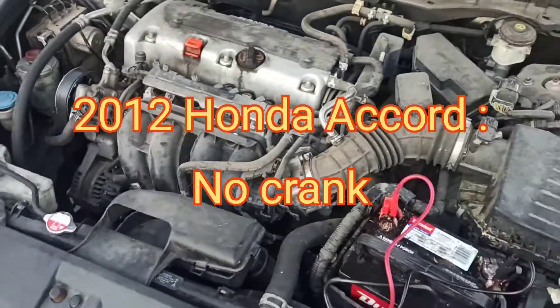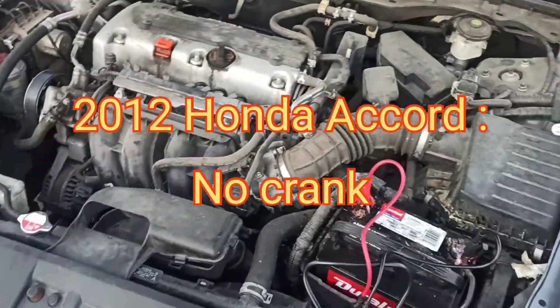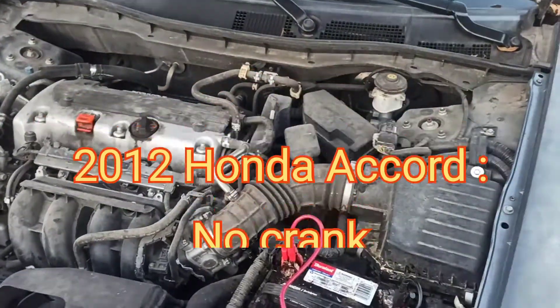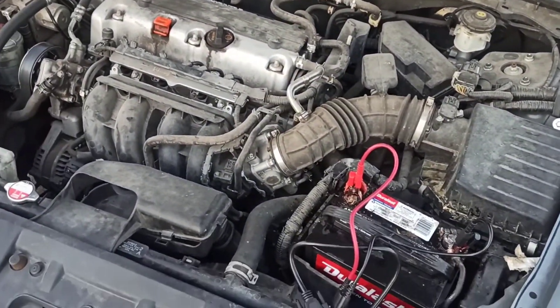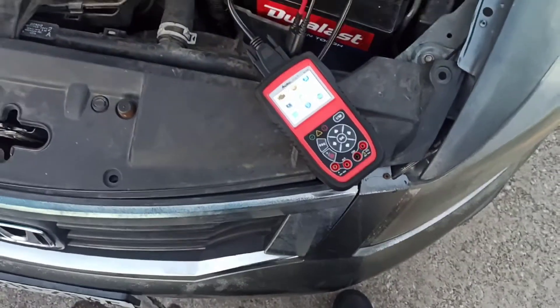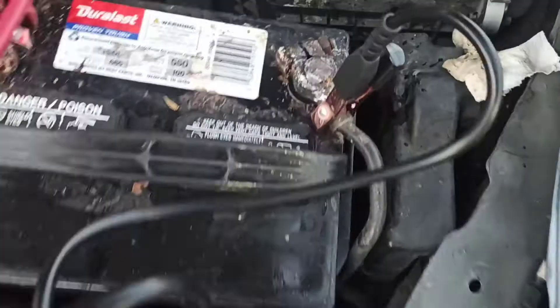We got a 2012 Honda Accord being called out here because of a no start, no crank. I just got here, opened up the hood, and hooked up my battery tester because the battery terminals look really sketchy.